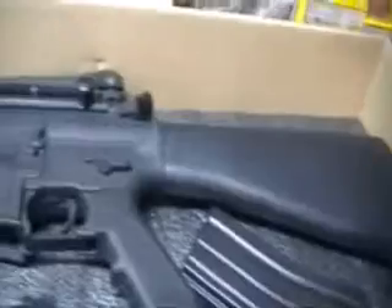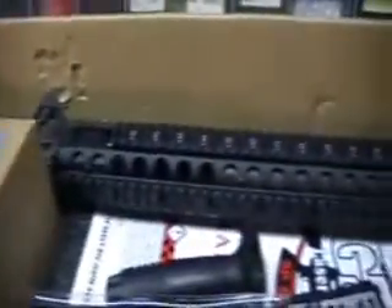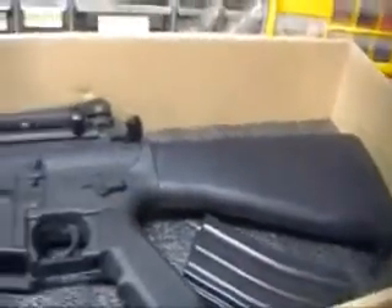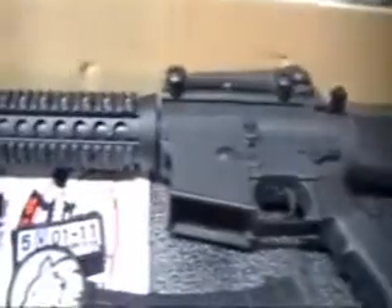So inside the box, we have this foam padding from the top. I've already opened this box, so when I first got it, the whole gun came in bubble wrap and it was wrapped about 50 times in bubble wrap.